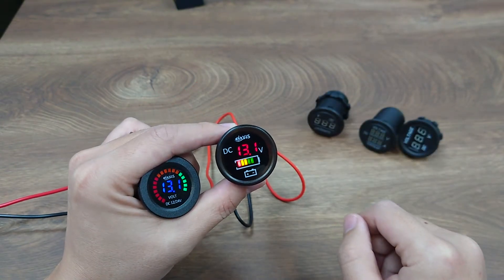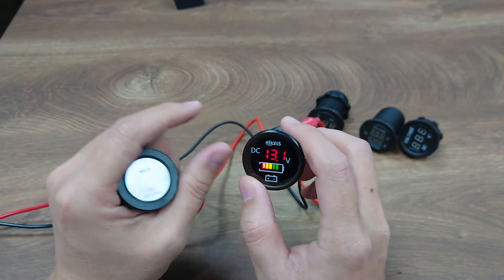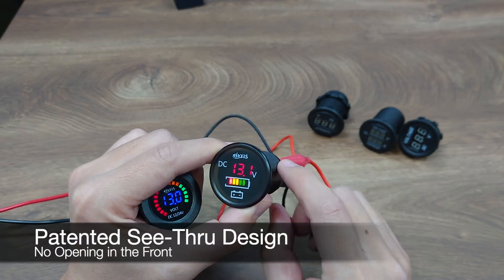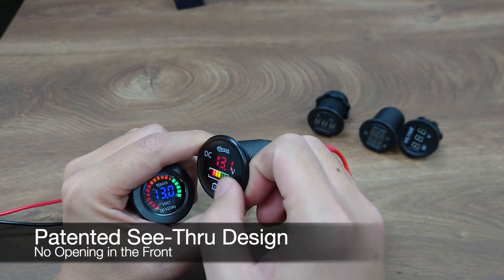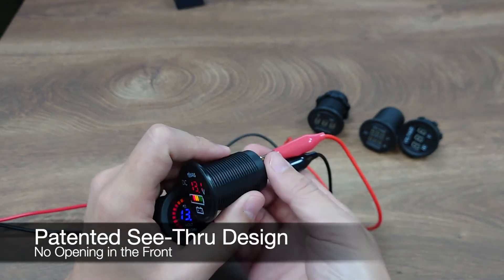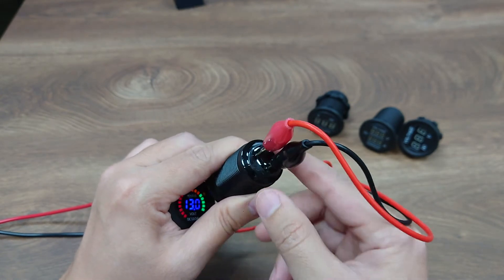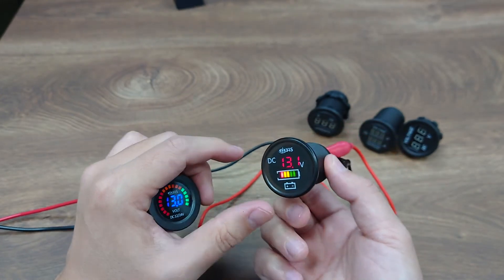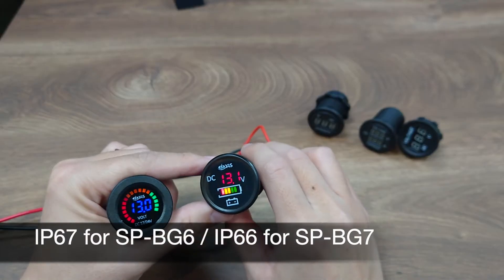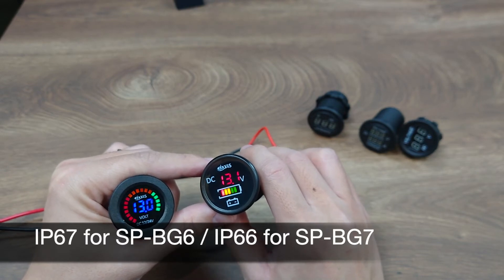Our digital voltmeter features the patented see-through unibody housing, which means that the LED only shines through the transparent dark PC, so there's no opening in the front. And in the back, it's also potted with epoxy glue, so it's completely sealed. Therefore, this is IP67 rated, allowing a low profile outlook and excellent protection against dust, moisture, and vibration.